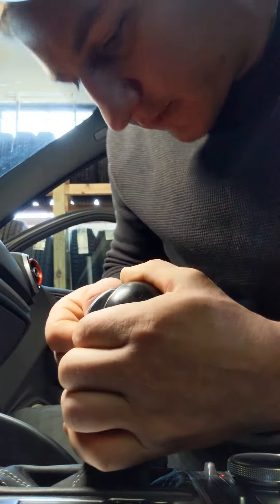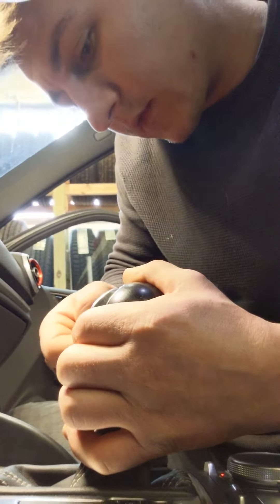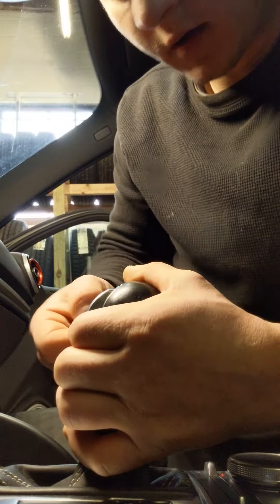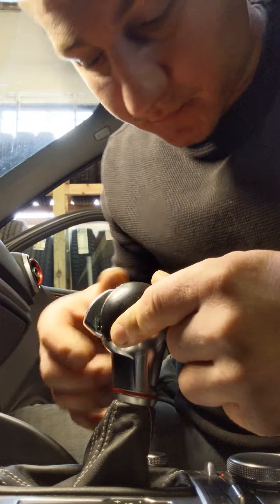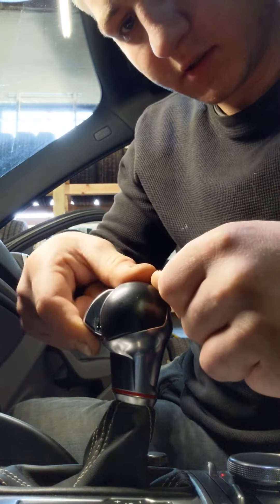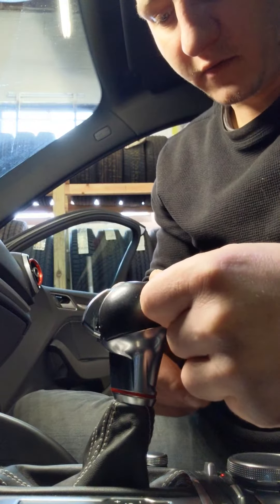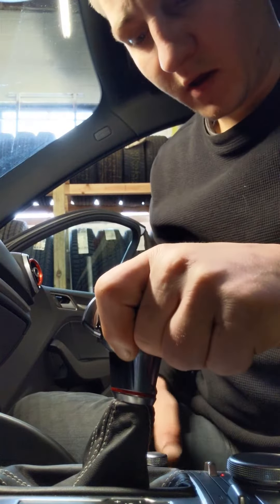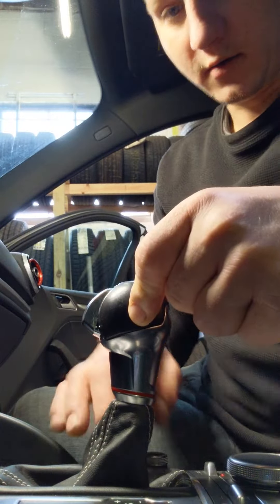It goes from this side to this side and it holds this from popping back in, and that's really important. Because if you take the shift lever off and this button pops in, it's really hard to get it out.